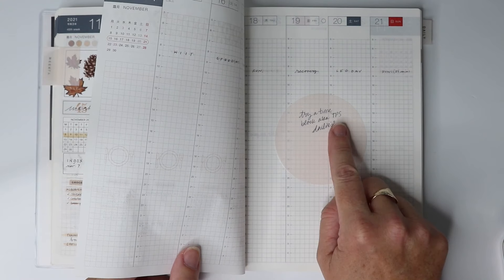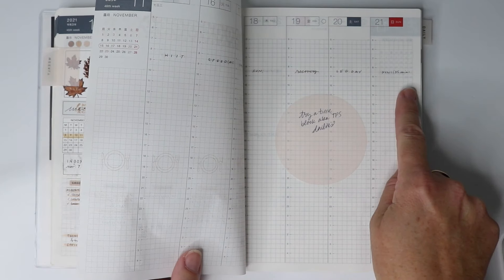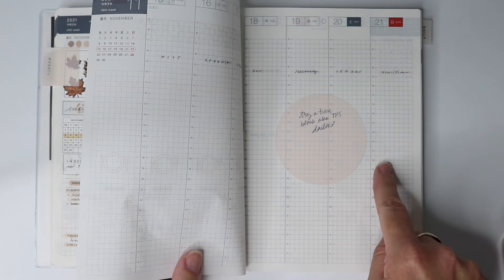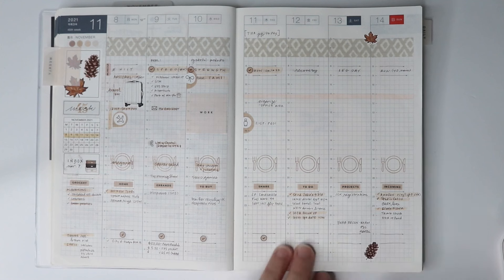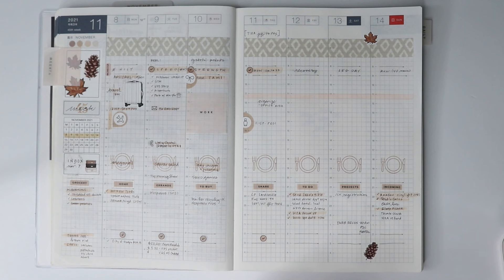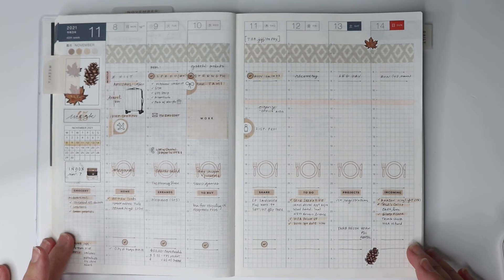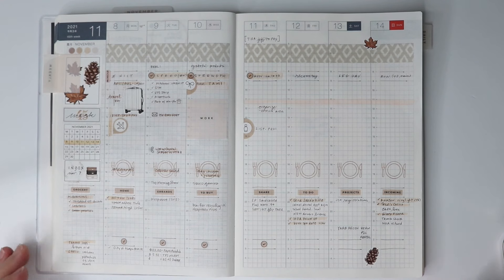I've been watching a lot of The Planner Spot's videos lately and she has a daily page where she time blocks — taking meals like lunch, snack, and dinner, and figuring out what she's doing between those times. I want to try that this week. If you have any questions let me know — I feel like I've rambled a bit, but I wanted to share things that have worked for me. It may look completely different for you, but if it makes the Hobonichi a little less intimidating, that's my goal. Thanks for joining me!